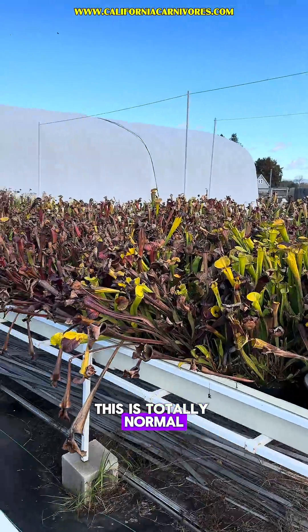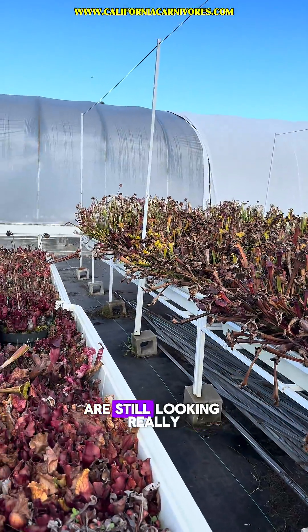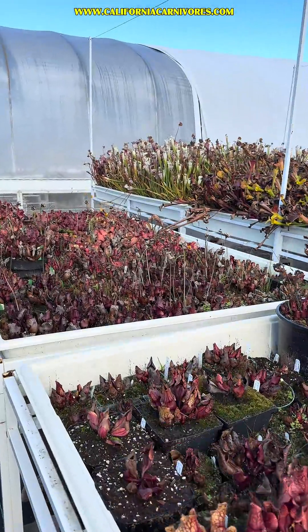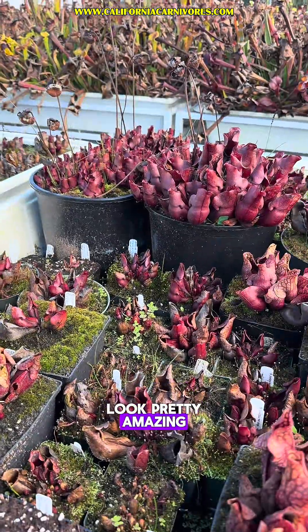This is totally normal, and down there you can see the leucophylla are still looking really white and lovely. They're going to still look nice for a little while even though we're having a lot of rain and cold, and the purpurea still look pretty amazing.